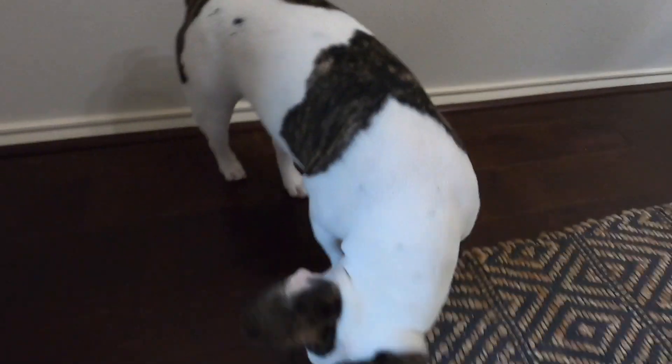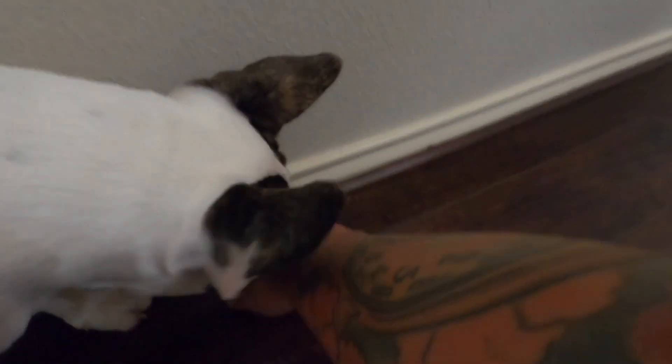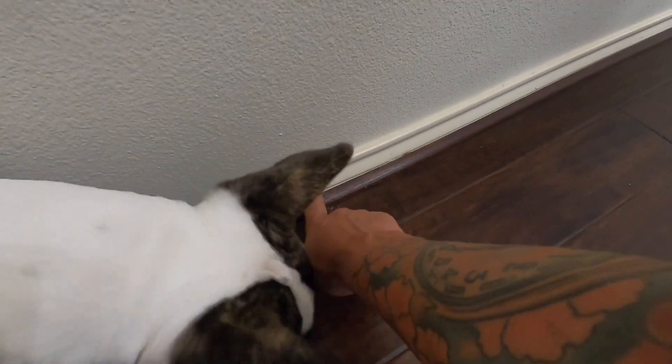First things first, let's go back to the living room and get all the baseboard out and shoe molding. The first thing you want to do is pass the knife right through here — that way when we take the baseboard out you won't peel the paint with it. Then we'll pull the shoe molding out and then the baseboard.